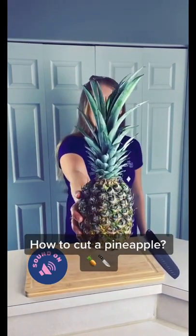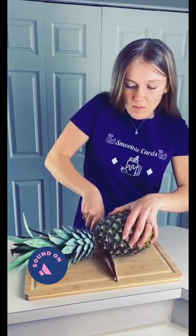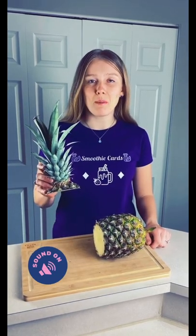Pro tip on how to cut a pineapple. First, cut the top. Don't toss the scraps — we're going to use them in upcoming videos.